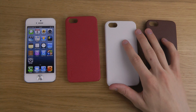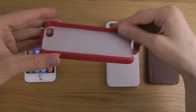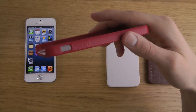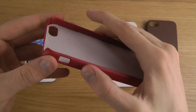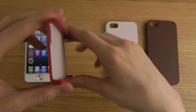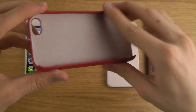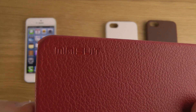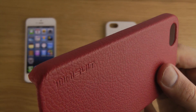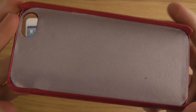You do have full access to the mute switch, and you can push the volume up and down keys through this material. On the top you have access to the headphone jack and charging port, and there's also a little opening for the camera. You can see the Minisuit logo and the LED material here.